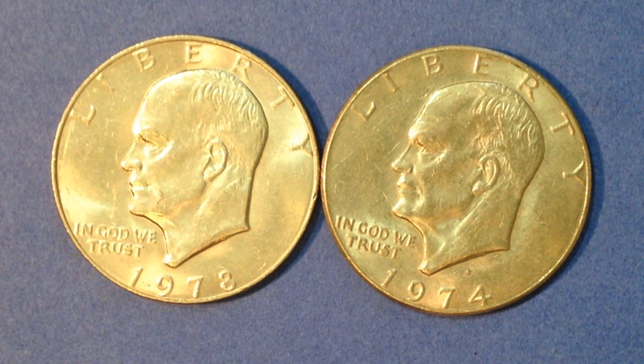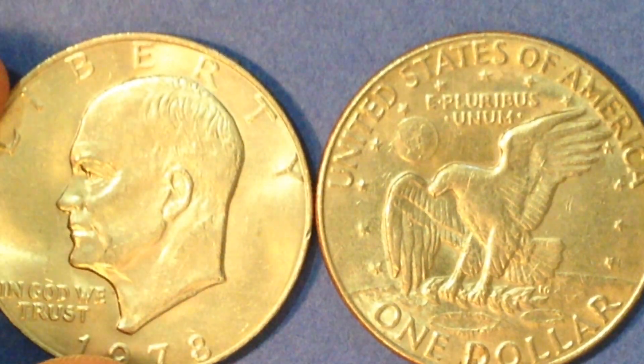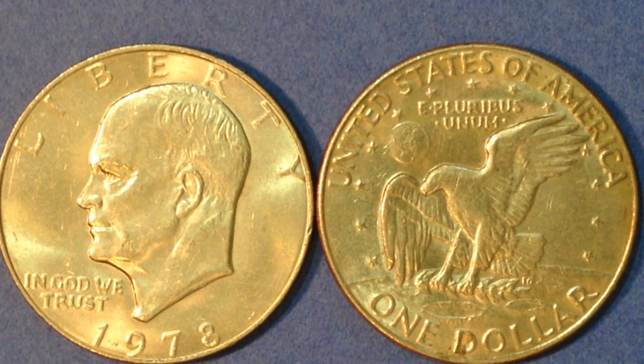As far as the mintages for those 1973 coins go — at the Philadelphia Mint there were 1,769,000 made, and the same mintage for the Denver Mint. Interestingly, there were more uncirculated silver coins produced: 1,883,000. For the proof coins, there were 2,760,000 proof clad produced, and 1,013,000 silver proof. Just know that all these mintages are very low.